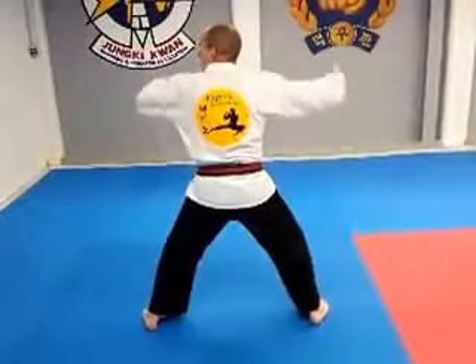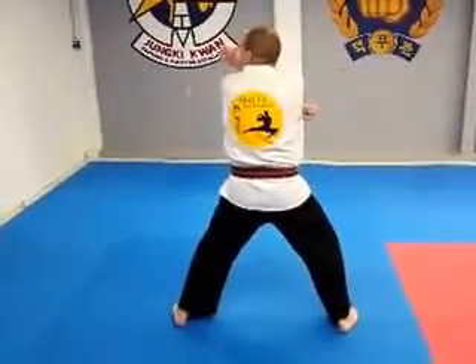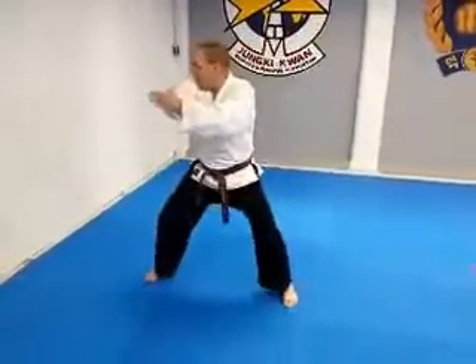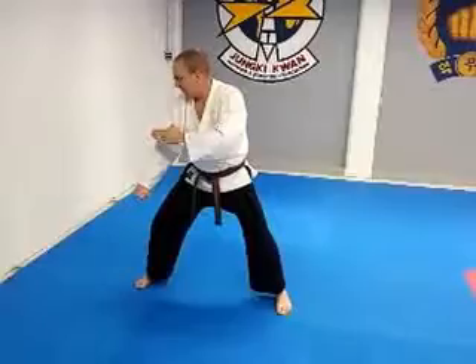Down block. Look to your left. Cover. Right hand on the top. Back hand. Crescent kick. Elbow. Down block. Down block.